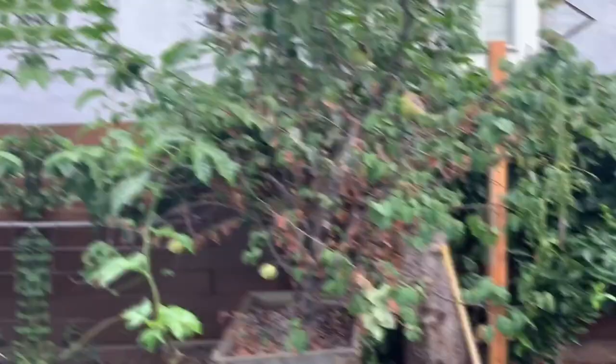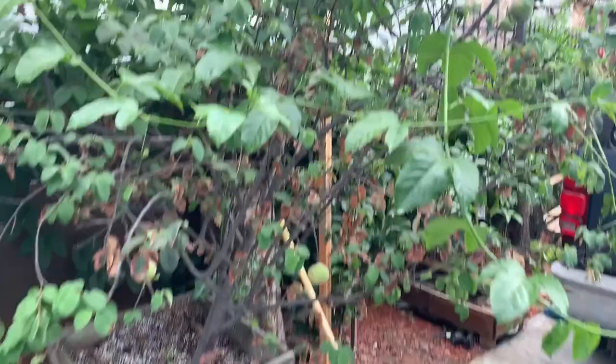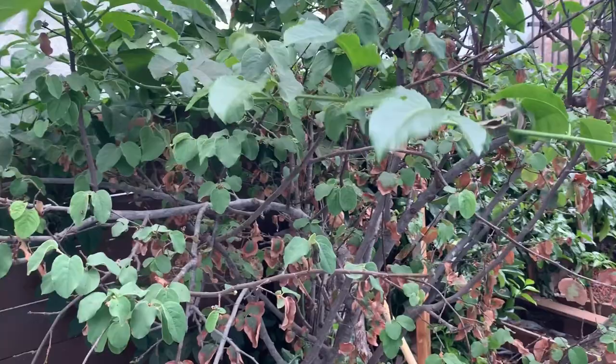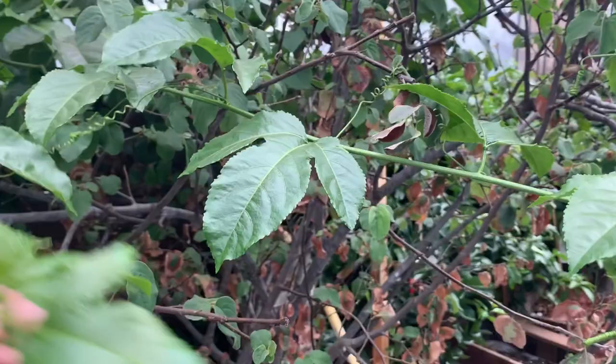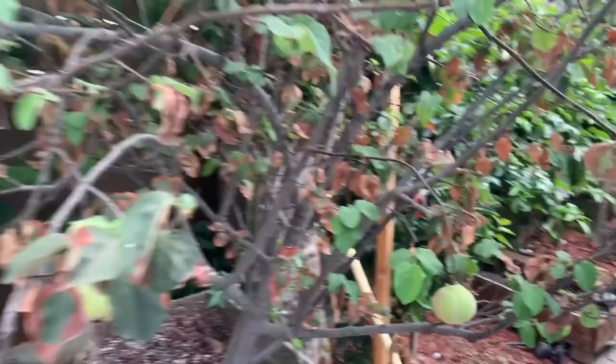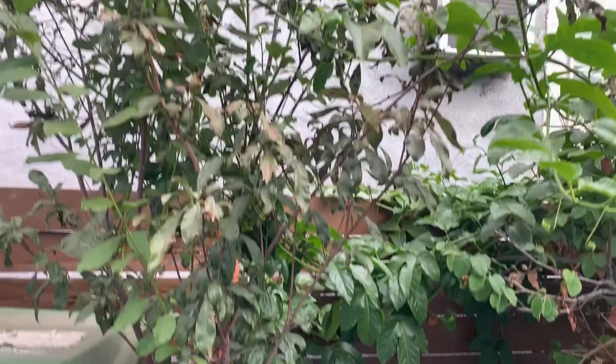Right here I have my quince tree, which is not looking good, but it's not in season. It's getting a bit overwhelmed by my passion fruit. That's my quince tree — it's losing flowers and getting ready for next year. Right here I have my plum tree, getting really nice and lush, and there's some fruit in there.